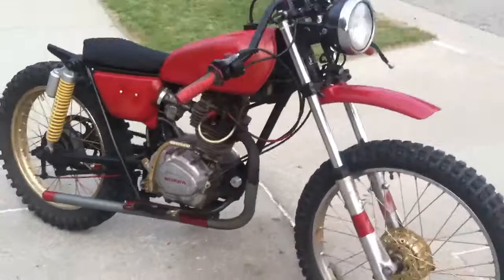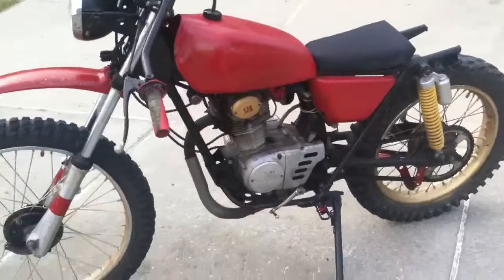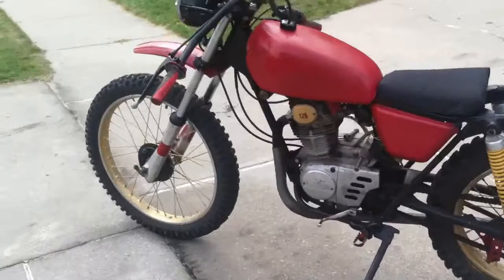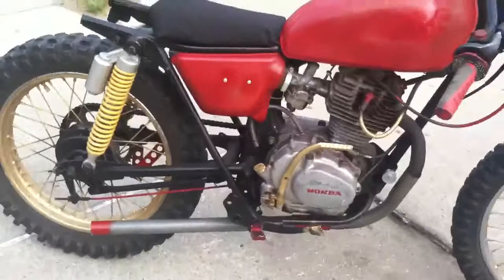Cafe bars, cut the rear end down, made a drag seat, brand new suspension, custom fit that. It is straight hype. It is nuts loud — you can't really hear it in the video, but it is insanely loud.